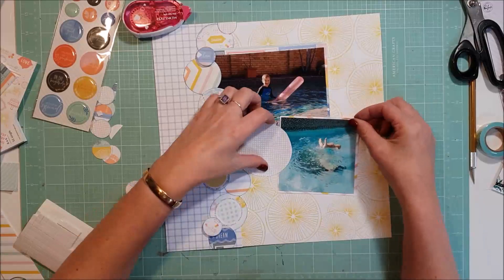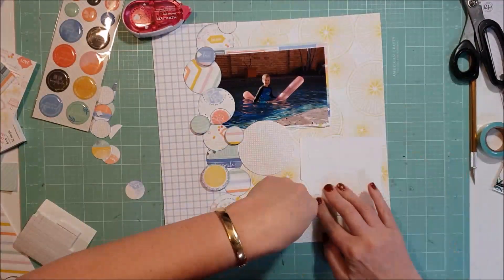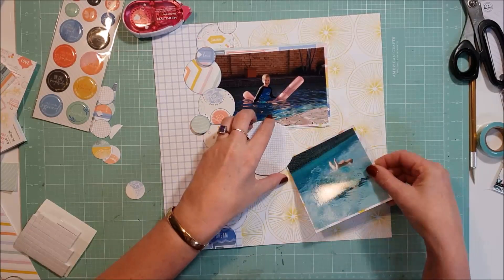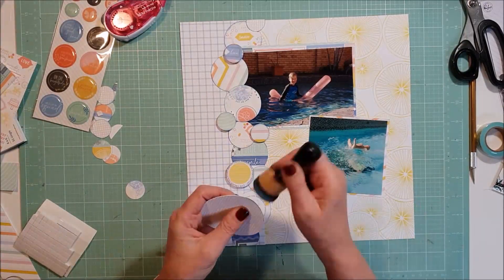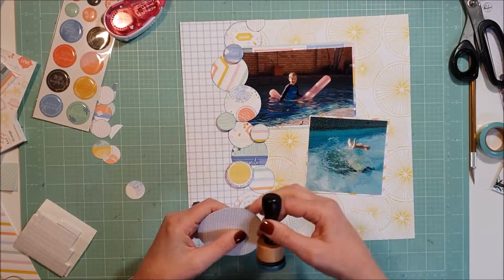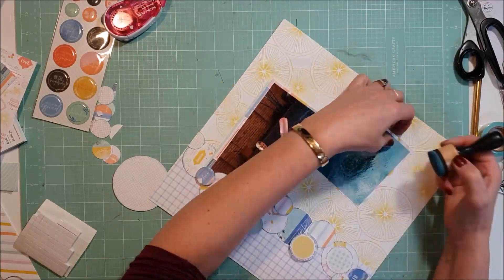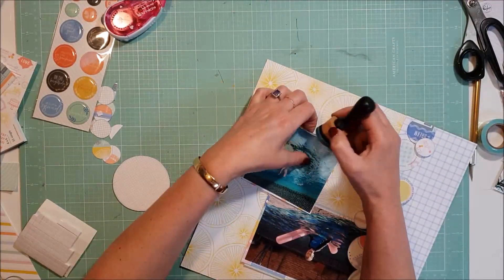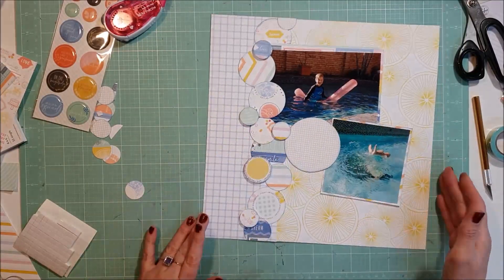I'll just nestle this journaling piece in around those other circles and the photos - and that's where I'll do my journaling. I come in with those epoxy stickers that you can see there off to the left - they're also from the Simple and Sweet collection - and I'll spread a few of those throughout the circles as well, just to give some different texture.